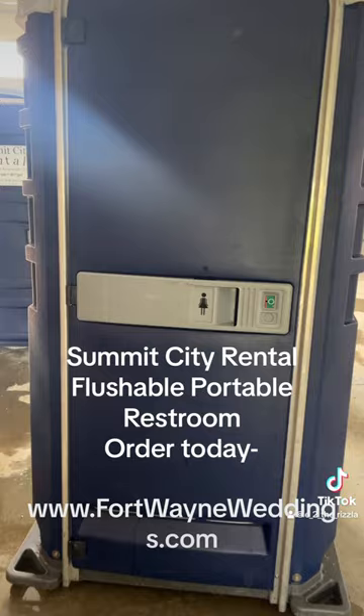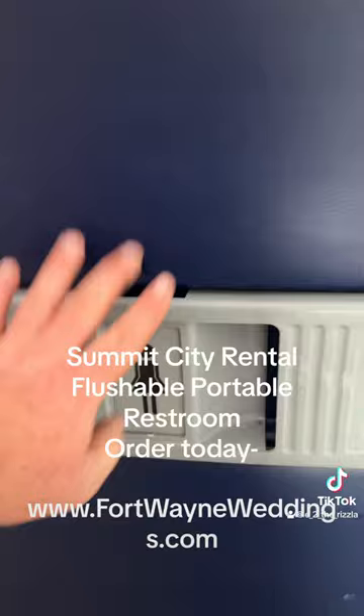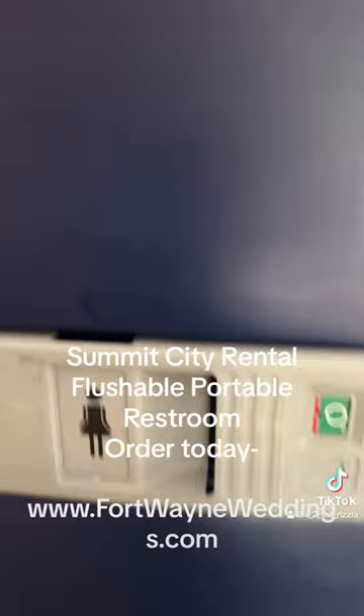This is our flushable portable restroom, and it's cool because of just three things that I think are amazing. One: this right here — you can make it a customizable sign. So if it's going to a wedding, a special function, or you're having the women go to one and men go to the other, you can change the signs here.